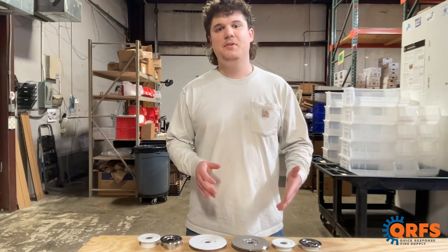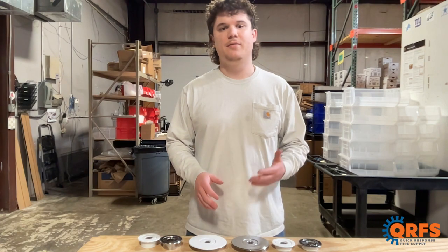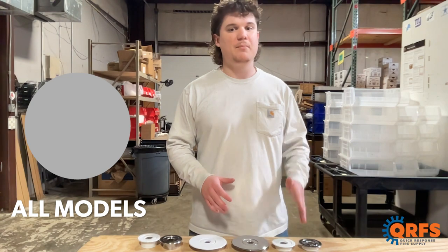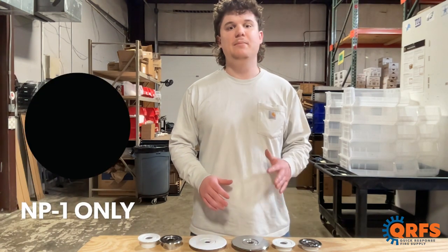These Viking escutcheons are typically made of steel, but are available in a variety of different finishes. All three are available in white and chrome, but the NP1 has an additional black and brass option.